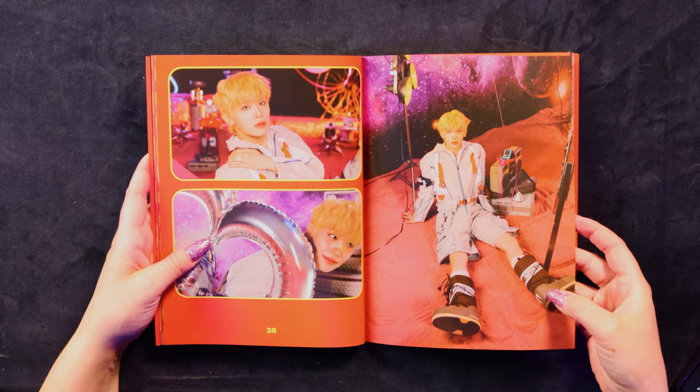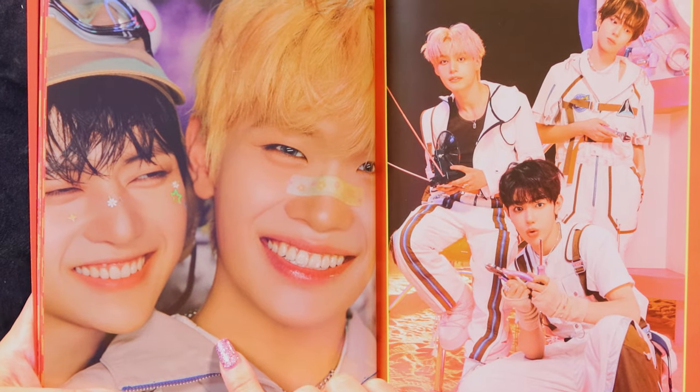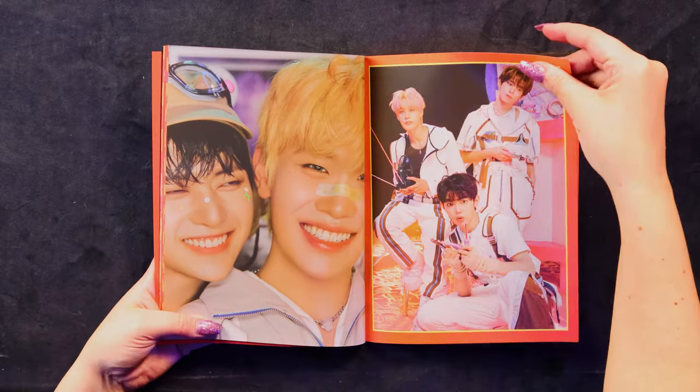Moon boots — I like these brown ones actually. This is making me want to buy these shoes. Oh my God, stop it. This is my favorite photo so far — look at them. My two boys, all smiley. They have little stickers. I just got a photo card in the book — look who it is. It's Hanbin! We did good, everyone.